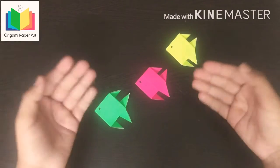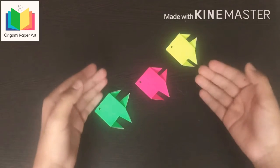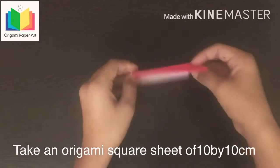Welcome to Origami Paper Art Channel. I am back with a new paper art video. In this video we are making Origami fish. To make it, you need a colorful origami sheet of 10 by 10 cm.